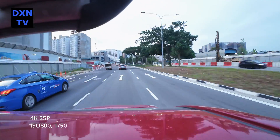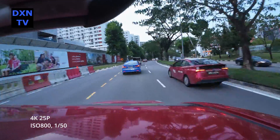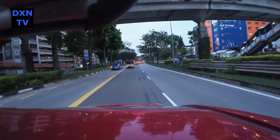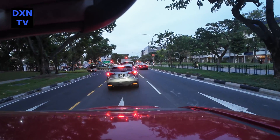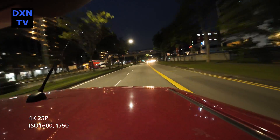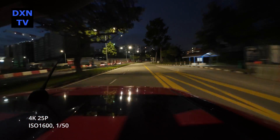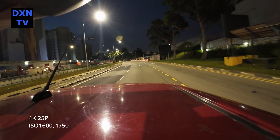This first test shot is mounted on the car top at 4K25P, ISO 800, 1/50 shutter. The initial parts, our exposure was a bit over. The second shot we changed to a rear-view mount at 4K25P, ISO 1600, 1/50 shutter speed. In both tests, the stabilization seemed to work great and the motion blurring isn't as bad as we thought it would be.